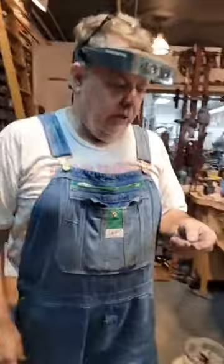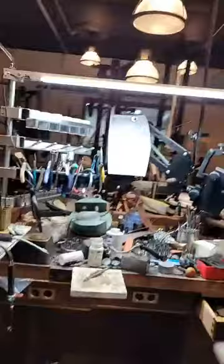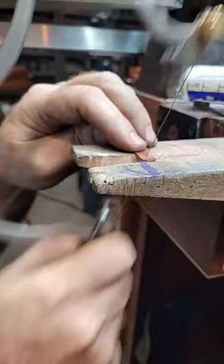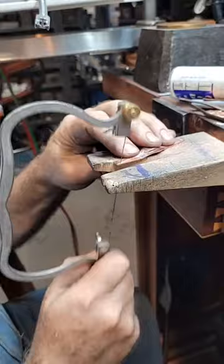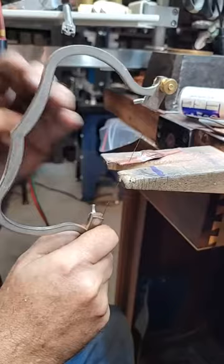So you saw how much easier that was than previous times we've done this - it's because I created special tooling to fit. I was trying to avoid doing it because I actually had to make some more dies to forge the tooling with. If I CNC machine all the parts to fit it's going to be really expensive, so I'm trying to keep them as affordable as we can.